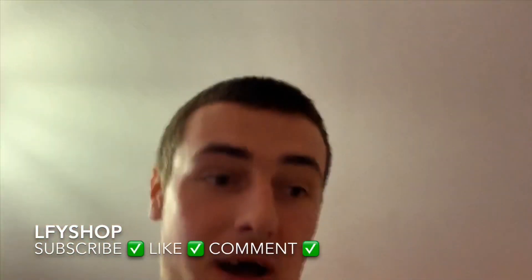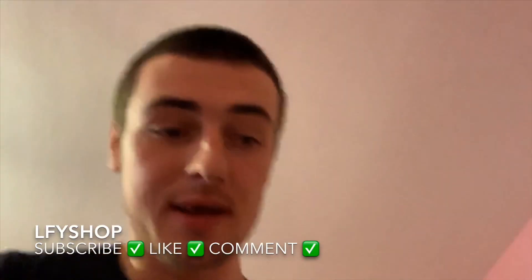Hello, my name is Gordon and I am the owner of LFY. Today I'm going to be talking you guys through some of the products that we will be shipping out today, and also our packaging, which we'll show you at the end of how we package our product.